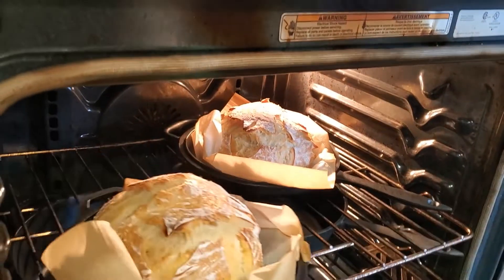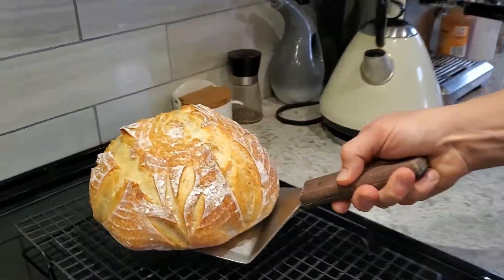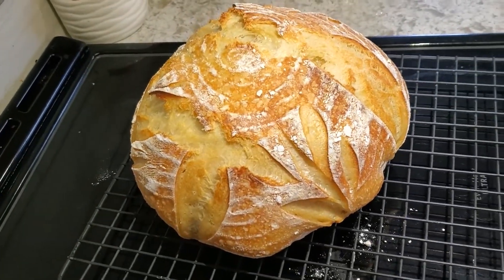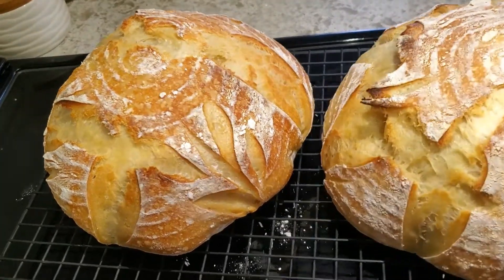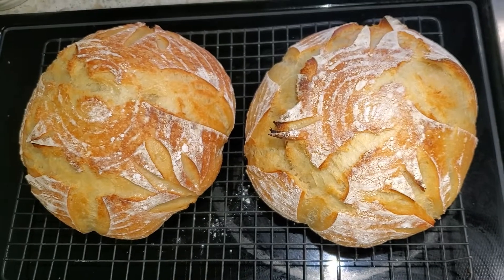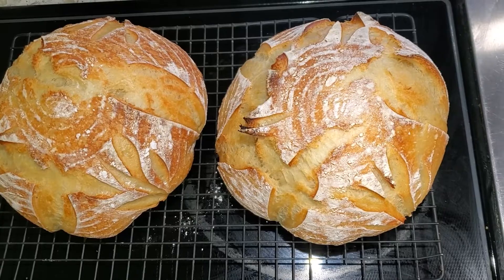After that half hour I pop the lids off, reduce the heat down to 430°F, and give them another 20 minutes or so. After 20 minutes I pull them out — this is the perfect amount of doneness for us. It's very important to let the loaves rest for at least a couple of hours so everything can finish setting on the inside and establish the crumb.